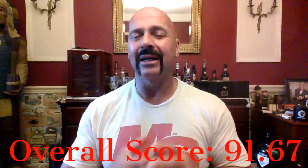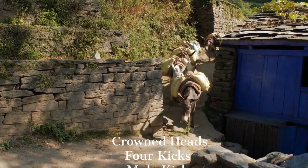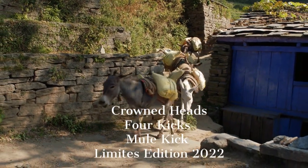This is not a bad cigar; it's just not something I typically gravitate toward. It doesn't have the proper ratios of sweetness to darkness overall. Your overall score is 91.67 — not bad, but not great to me. You may think differently, but that's my take. So, the new Crown Heads 4Kicks Mule Kick Limited Edition 2022: 91.67. I'll see you again. Bye.